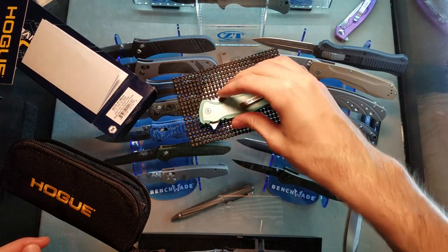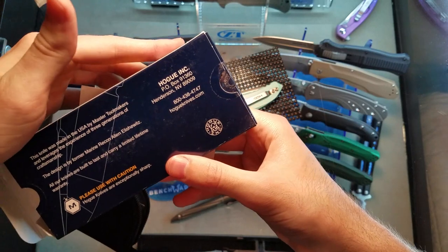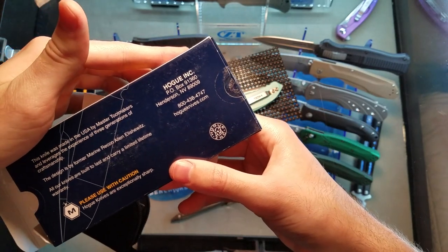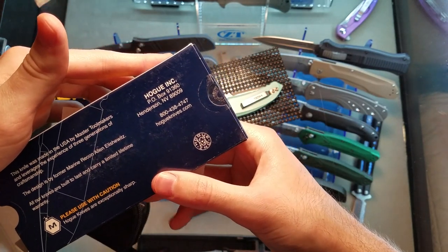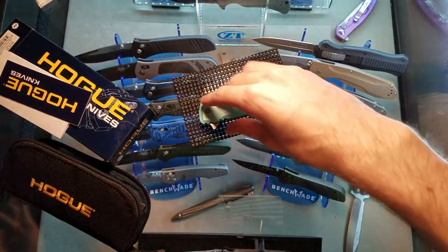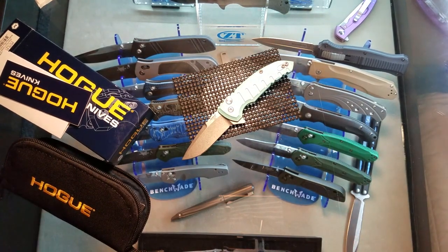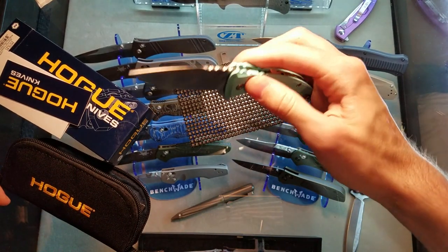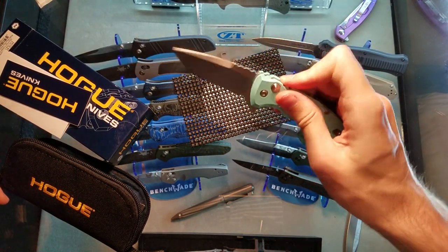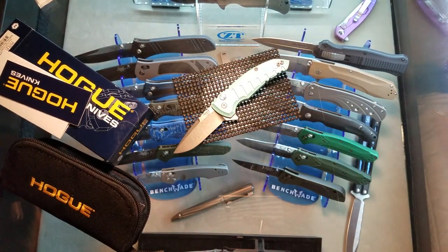I believe these were made in Nevada - they might have been made in California at some point, I'm not remembering right. I had one a long time ago and liked it a lot, but I've been sleeping on the brand ever since, and that was a mistake - even though I know they didn't have that many models back then. They had a few fixed blades, but now they're really killing it. They've got a few different flipper designs and even an OTF.